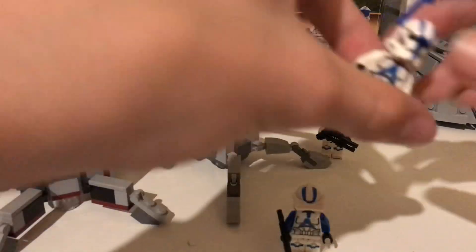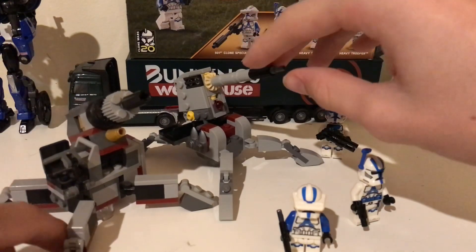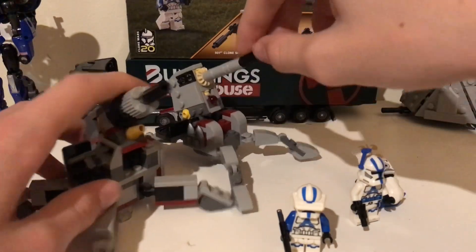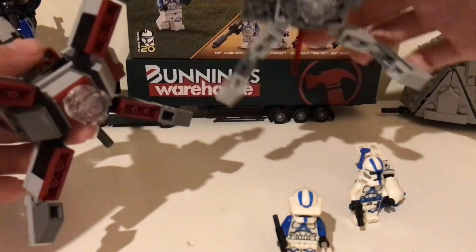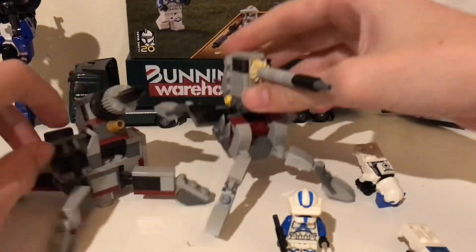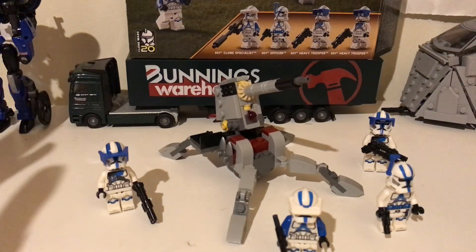The build is quite nice — it is reminiscent of a much older one from around 2010 that came with an officer trooper and an arc trooper. The color scheme is similar, the legs are similar, the whole build goes up and down similarly, the legs can move, and they both have a clear piece holding up the center. I think if you had two of these and two of those older sets they'd look fine next to each other.